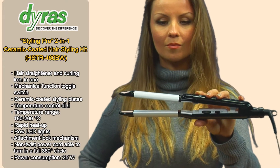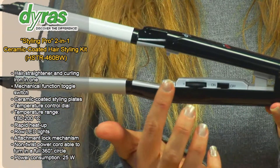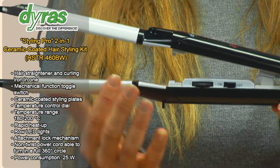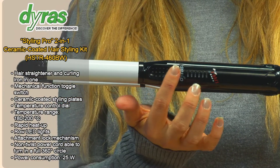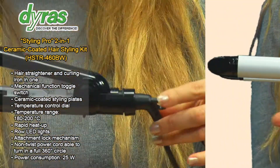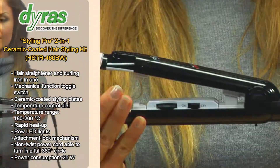A hair straightener and curling iron in one. The LED lights indicate the temperature of the plates set for your hair type, and the appliance heats up very quickly. The appliance is lightweight and ergonomically designed. The non-twist power cord makes it even easier to use.